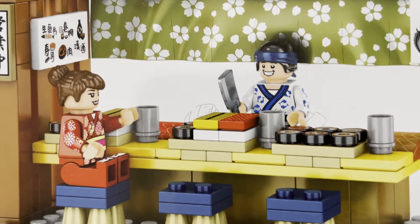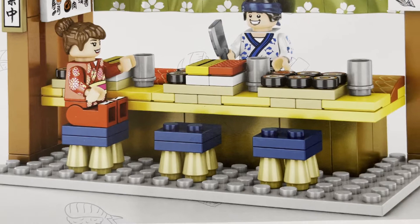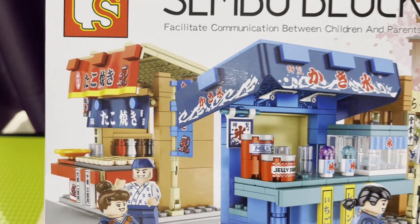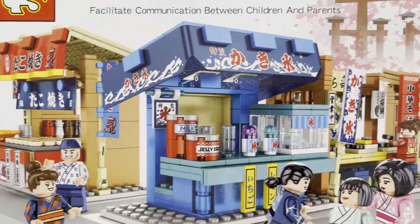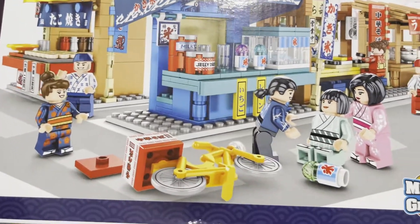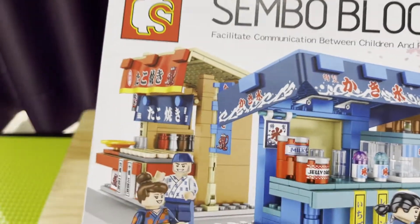In the main photo, you can see a sushi vendor holding his butcher knife, and on the other side you can see his pretty customer in a red floral kimono eating all sorts of sushi variations. At the back of the box, we can see different minifigures and some vending stalls like a takoyaki or octopus ball stall, a milk tea stall, the same sushi bar, and a soup stall.